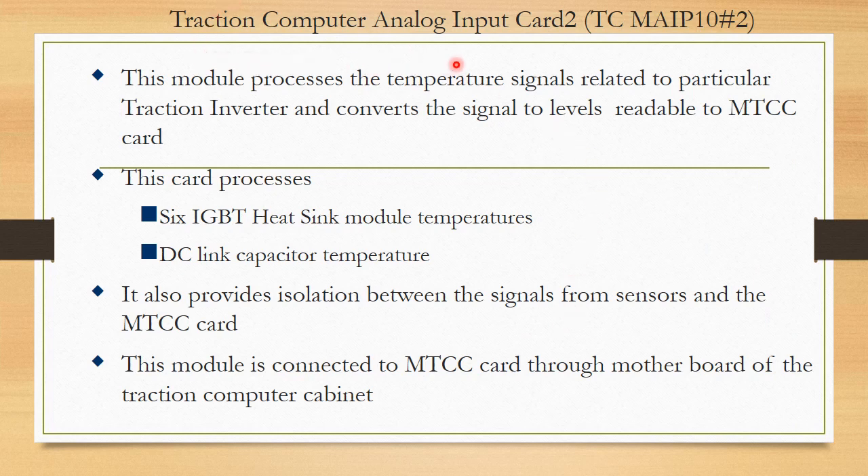The traction computer analog input card 2 is similar to card 1 but processes different data — specifically temperature signals related to a particular traction inverter. It converts these signals into digital levels readable by the MTCC. This card processes 6 IGBT heat sink module temperatures and the DC link capacitor temperature. It also provides isolation between sensor signals and the MTCC card so the MTCC is not damaged by high voltage. This module connects to the MTCC card through the motherboard, similar to the MAIP10-1 card.